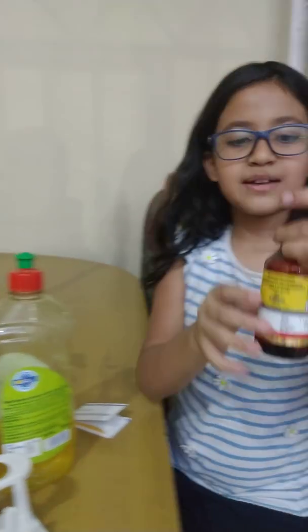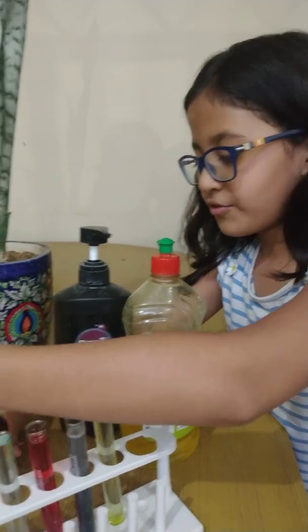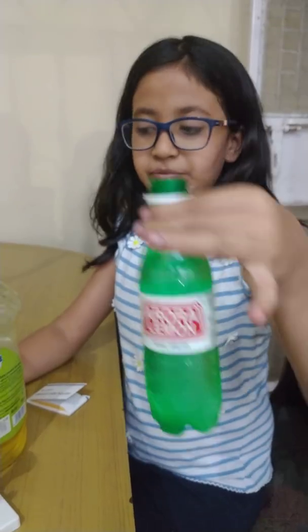Third, some expired cough syrup. Fourth, some cold rice. Fifth, some chutney.